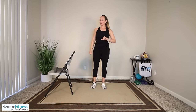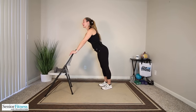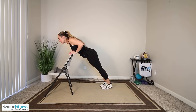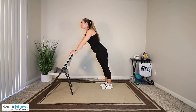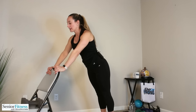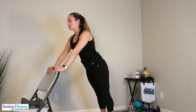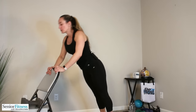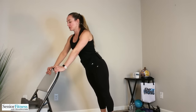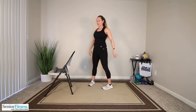One last thing before we stretch — our push-up. Chair, countertop, or wall — hands about shoulder distance apart, feet are back. Keep the length in the spine the entire time. Allow your chest to go down with an inhale, exhale, press away. We're not letting the chest go down and then rolling through the spine. Length stays in the spine, pressing from the chest, working the entire upper body, keeping those abdominals tight. Three more, two more, last one. Great job — little shake out of everything before we stretch.